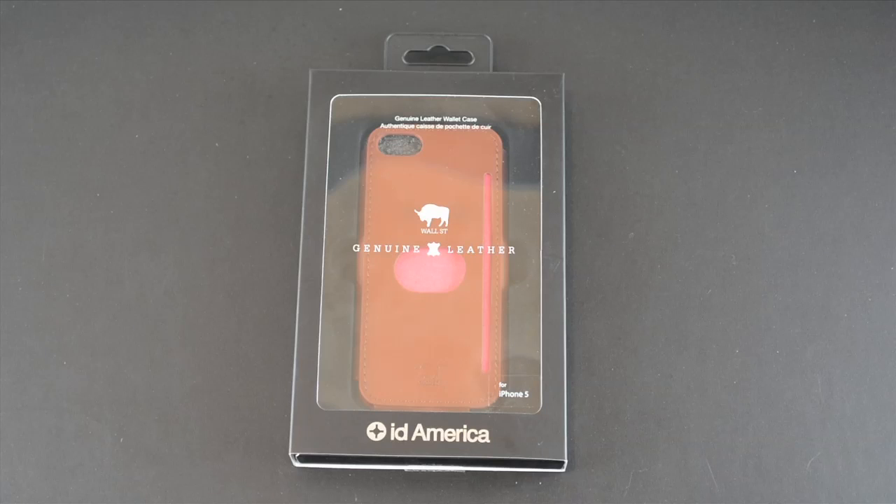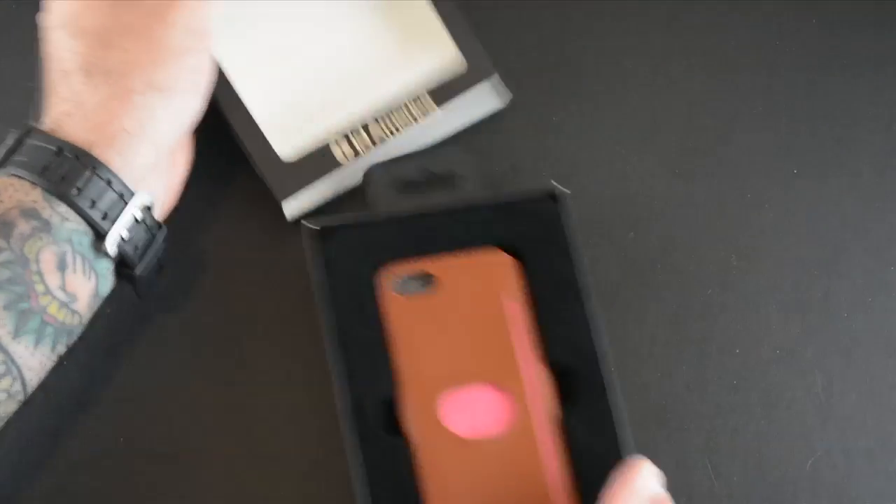Hey guys, it's Larry Greenberg, and today we're taking a look at the ID America Wall Street genuine leather case for the iPhone 5. This case is available in six different colors and each sells for $34.95. So let's crack it open and I'll show you what this is all about.